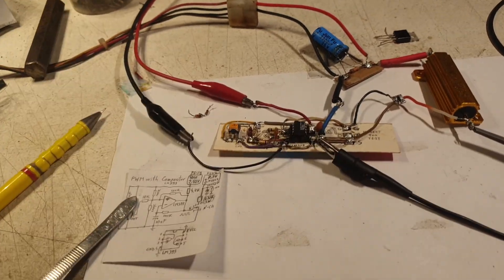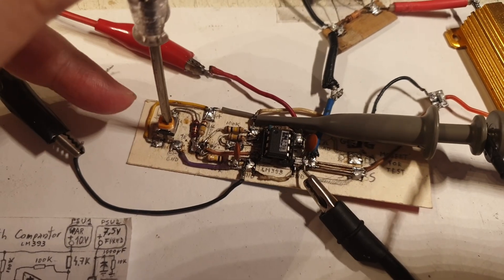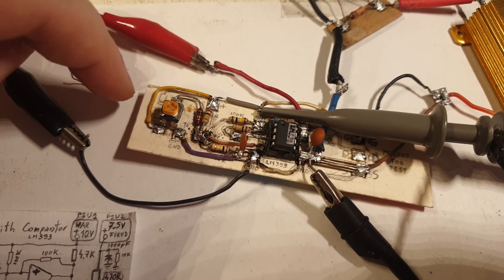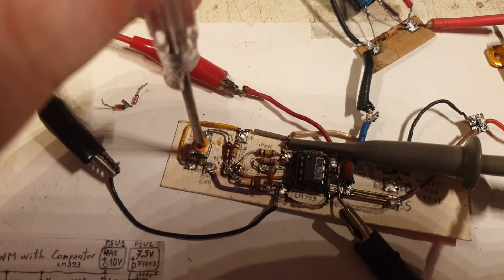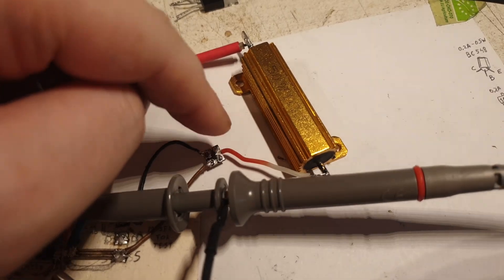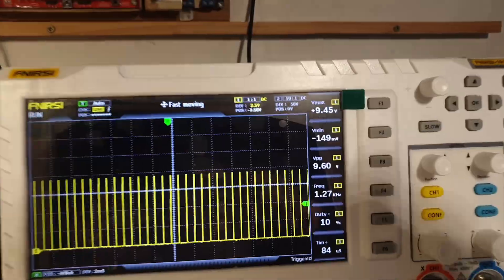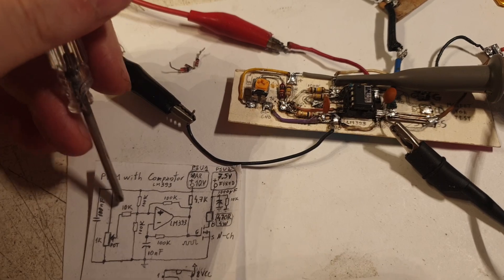Let me demonstrate it. I put my oscilloscope on the output — right now the potentiometer is at this end, and I cannot turn it further. I rotate it and it's showing 88% duty cycle. Now when I turn it the other way, it's showing a very stable 10%. I'm getting the exact same behavior — 10% and 88% — so these are the two margins of this circuit.